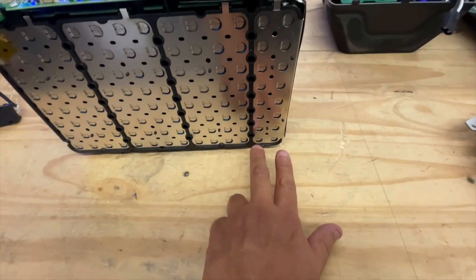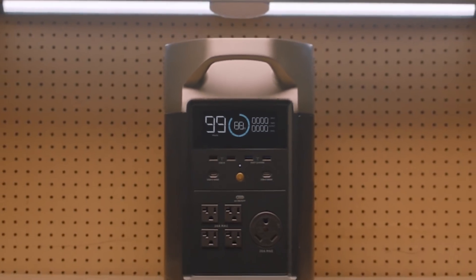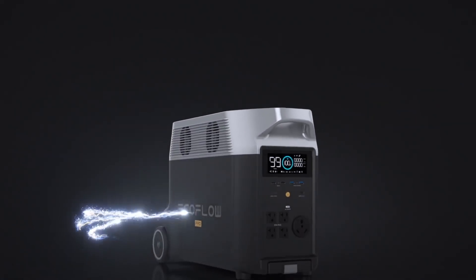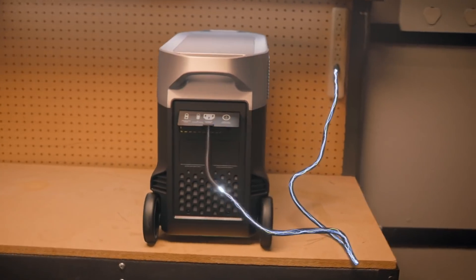But today I want to talk about the Delta Pro, which is a bigger unit. For some reason, I didn't get that one — I got the smaller one, so I couldn't review it for you. But I want to talk to you guys about it. It seems like it has all the features that one would want.